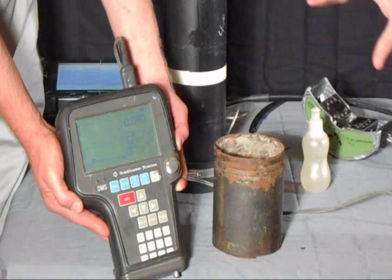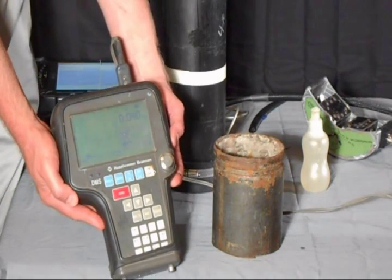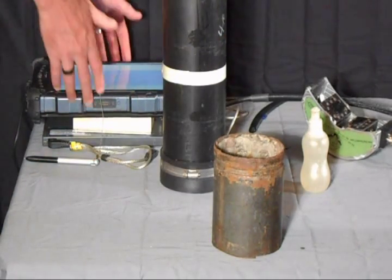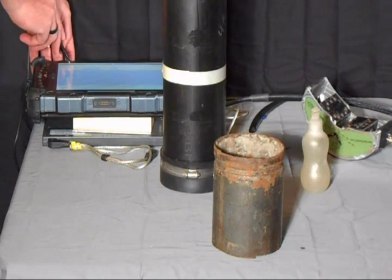The important thing to note in regard to that is, as you can see, we really had to hunt around to find that specific area. So to really do an effective scan of this equipment on a large system would require sliding this transducer head over all of the equipment throughout the facility.